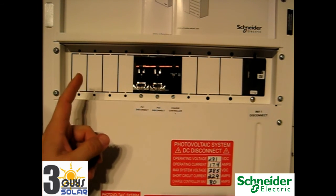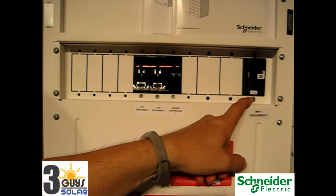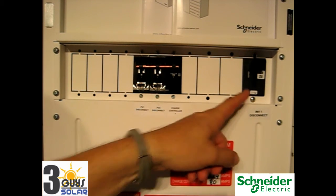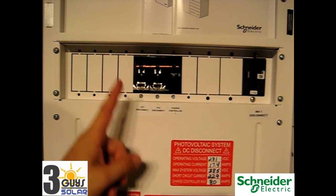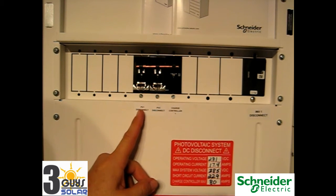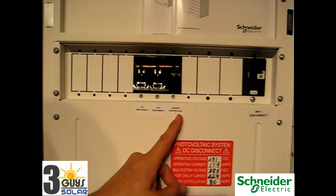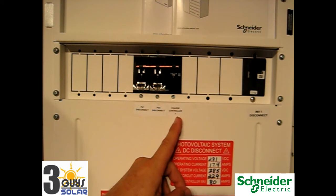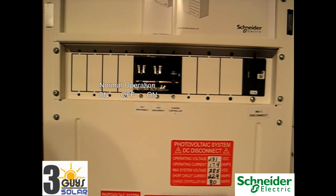Here in our power distribution panel we have all of our DC breakers. To the right we have a 250 amp DC breaker — this is the main input into the Schneider Electric inverter. Here we have three breakers tied together: the first is our PV string one disconnect, connected to the solar panels on the roof. We have a second string connected to PV two. And then we have our 80 amp charge controller breaker, which protects the wires coming from the charge controller going into the batteries. To shut off the charging feature, you turn off the PV disconnect and charge controller, and that will stop charging to the system.